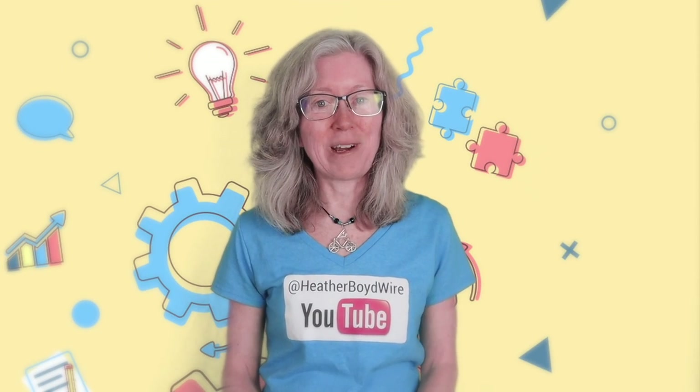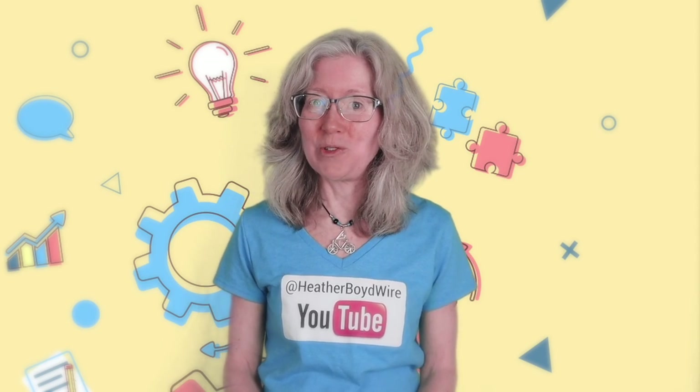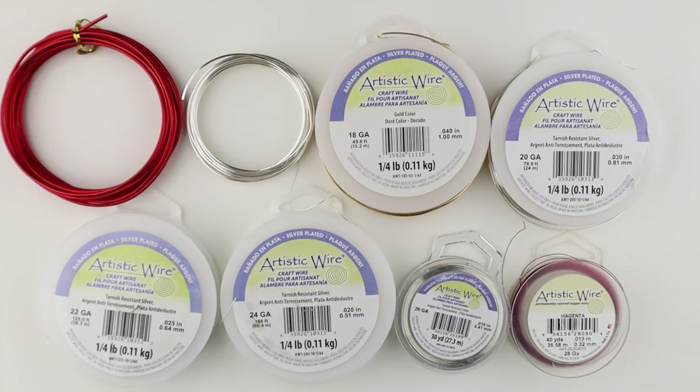Hello LiveWires! Heather Boyd Wire here and today it's Tip Tuesday. Today I'm going to explain the difference between the wire gauges.